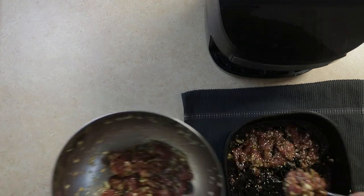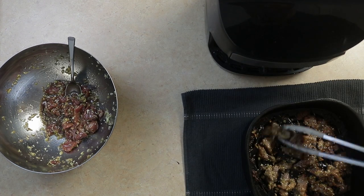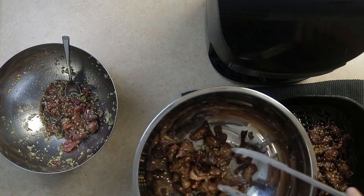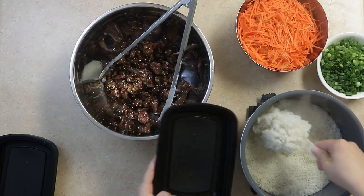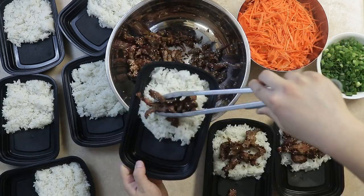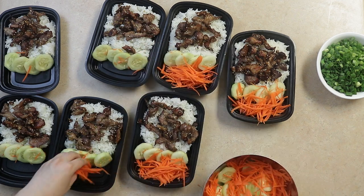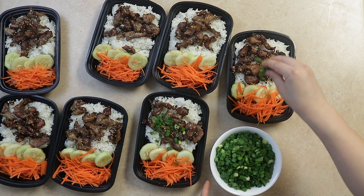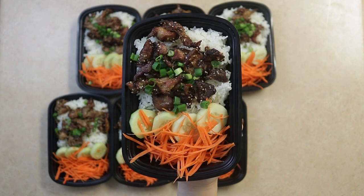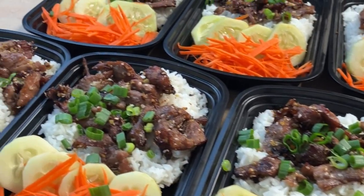Once ready, we can repeat this process for the remaining pork. We can add some rice and pork to each bowl, and cucumber and carrot for garnish. These bowls are packed full of flavor and great for dinner or lunch. Let me know in the comments below what foods you want to see next. We'll see you next time. Bye.